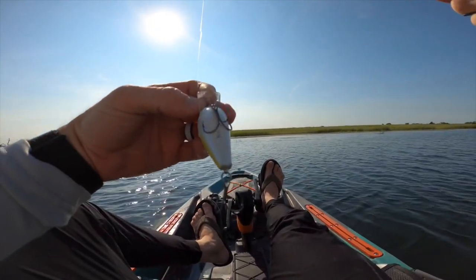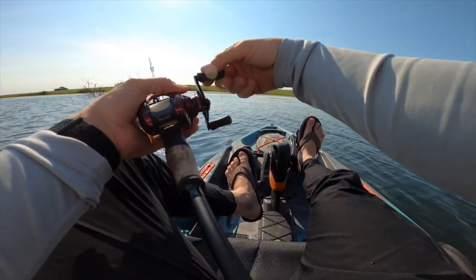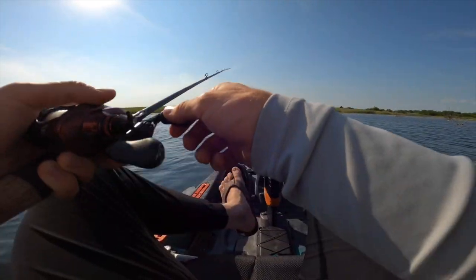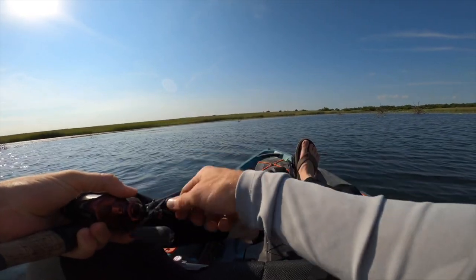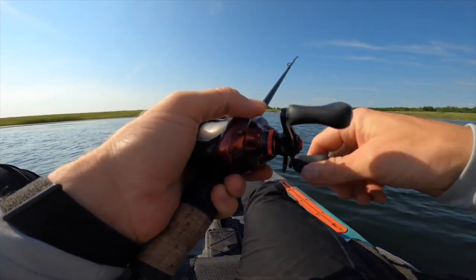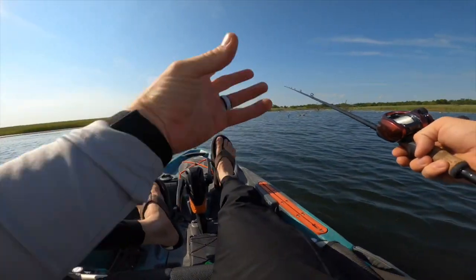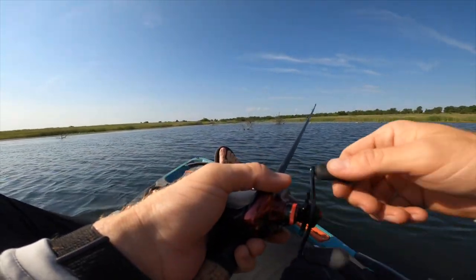By the way guys, this is a square bill — I think this is a three to six foot diver. It's a shallower diver, but perfect for the depths we're fishing. A lot of this grass is probably six foot down or less. I can get a little lower by putting the rod tip closer to the water, but I'm keeping it raised so I don't dive way down into the grass. Since the area is a little shallower, I'm not trying to catch grass on these treble hooks every single cast. In this clear water, these fish will see the bait above them and be willing to swim up and chase after it.